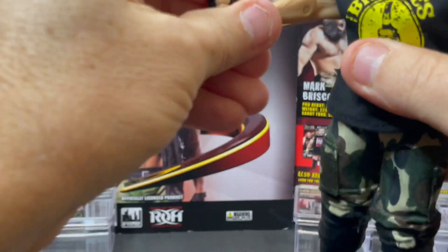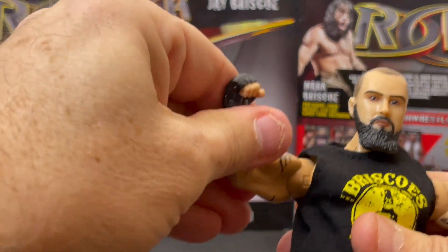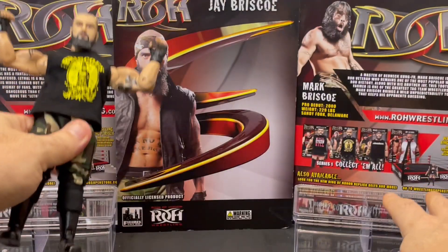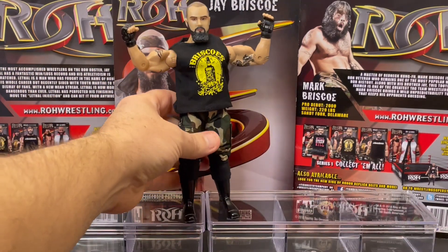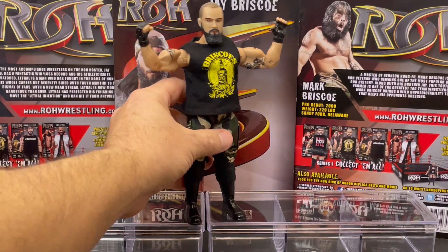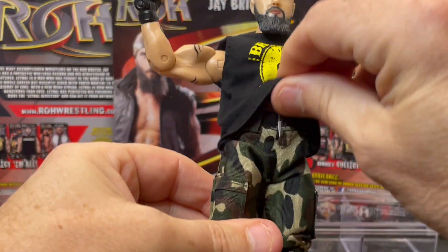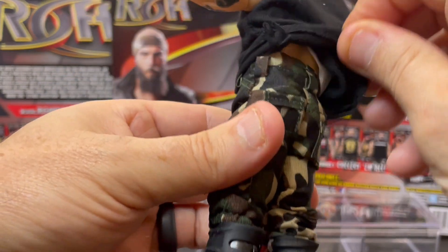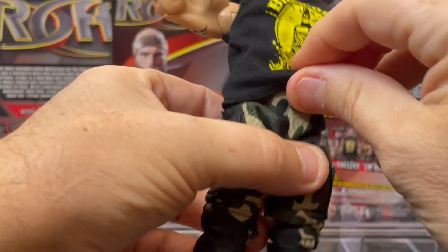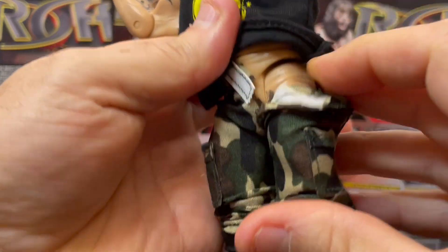Jay Briscoe. Now, these figures are by Figures Toy Company. They're similar to the Jack's Pacific line. Let's check out his shirt. He's got some tattoos, he's got a removable shirt, removable pants, knee pads. Let's see underneath — nothing underneath.